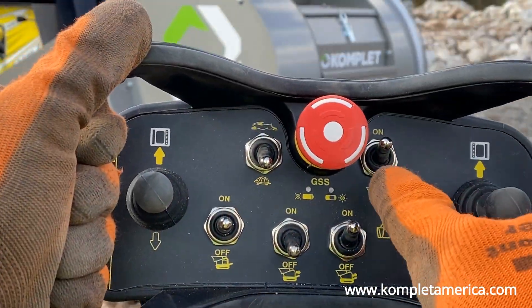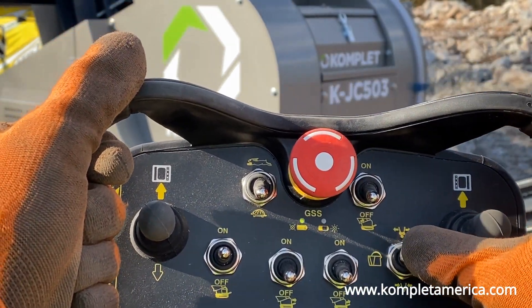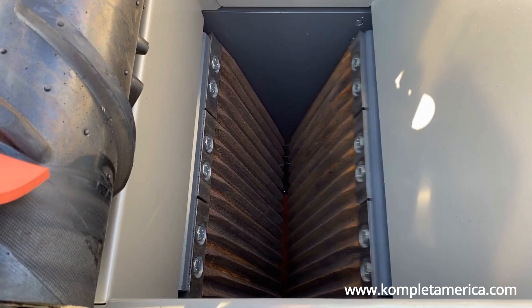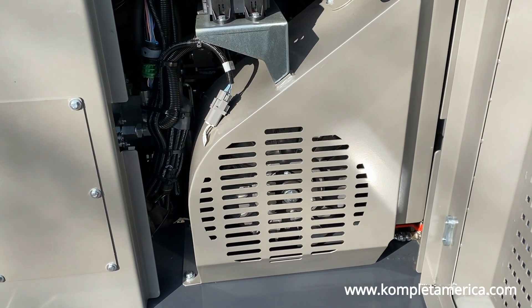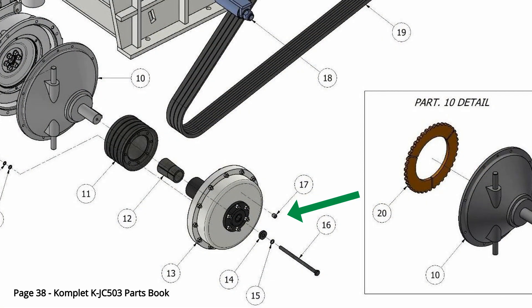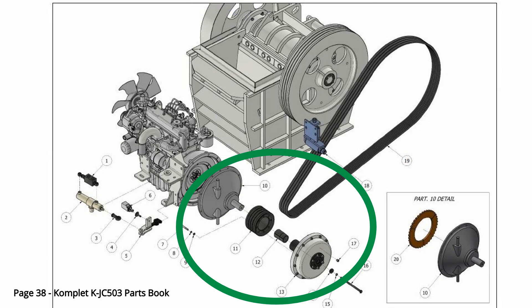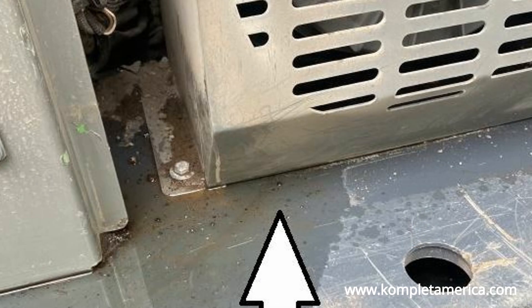If the machine jams at any time, shut off the loading conveyor belt and open the jaw all the way to help the material fall through. If you do overload and jam the crusher, you should check to see if the clutch safety plugs have blown. The clutch safety plugs are located on the hydraulic coupling, which is connected to the clutch and will heat up and leak oil if the machine is overloaded or experiences extreme stress. This is a safety mechanism to prevent catastrophic damage to the clutch.